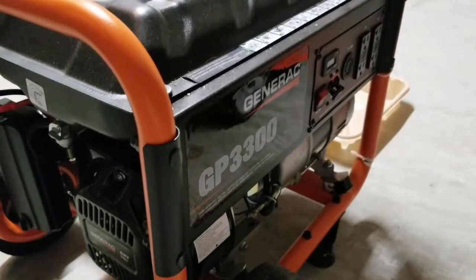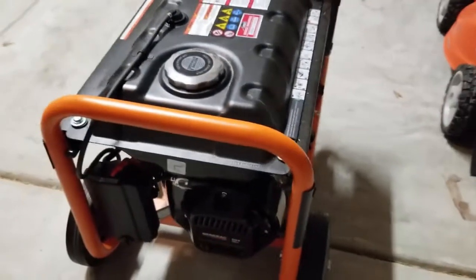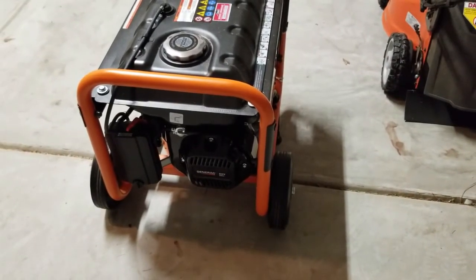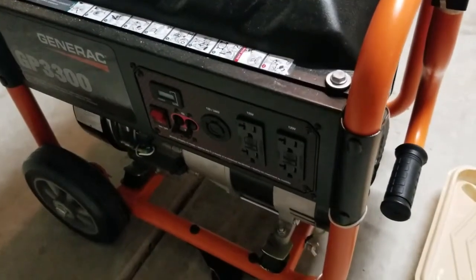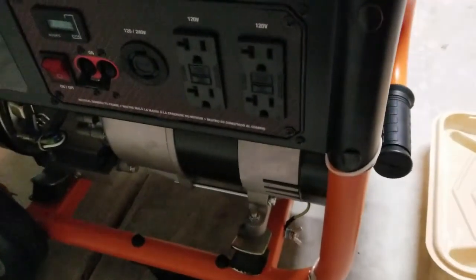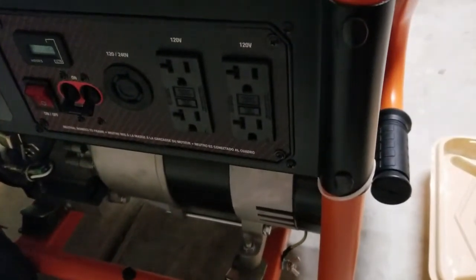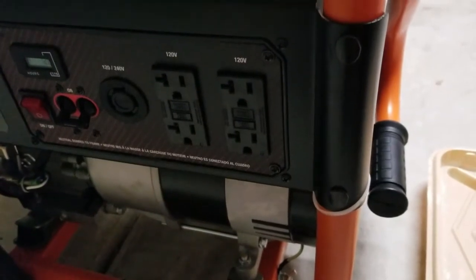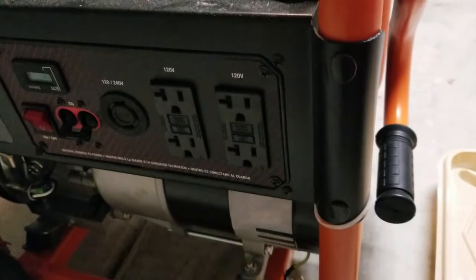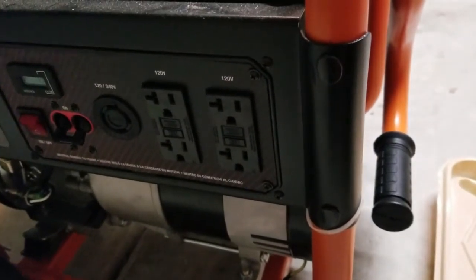It cools off pretty quickly after a job and has always been ready to go for us, so we're very pleased having this for several years now — it works great. When it comes to the power outlets, you see there are several right there: four regular outlets and another one that can do 240V, as well as your runtime signal. You've got quite a few options there that are very helpful for whatever you're trying to power.